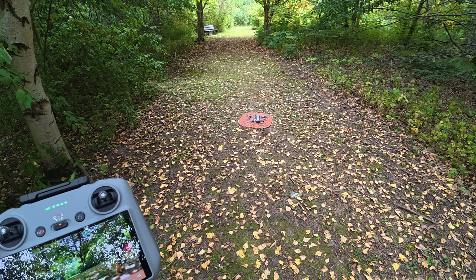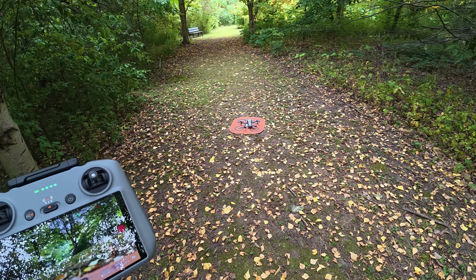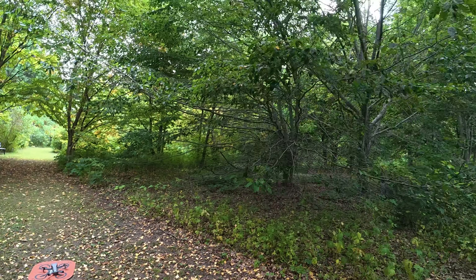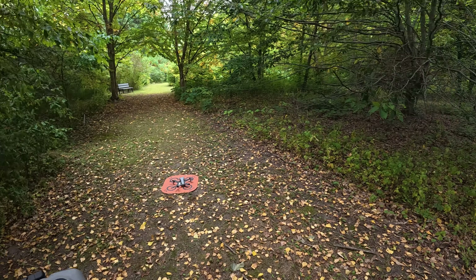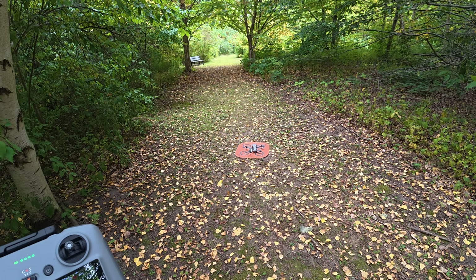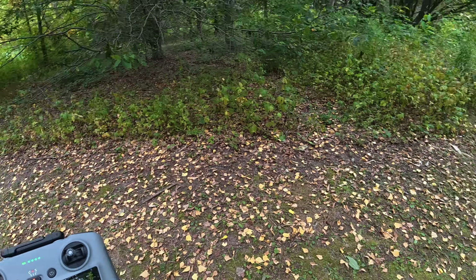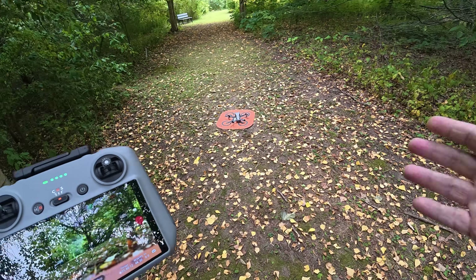That can be extremely beneficial if you have to take off from something like a balcony, out of a garage, or in a situation like this — it's a tree canopy all above me. Normally this would not work for return to home. Traditionally the drone would just come back to the GPS point and try to come straight down, but in this situation that just doesn't work. So we're going to put that to the test today.